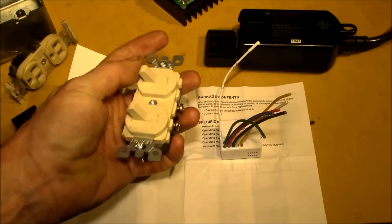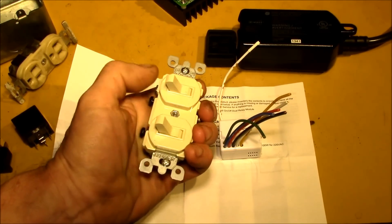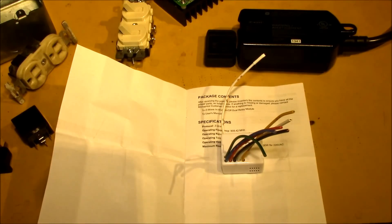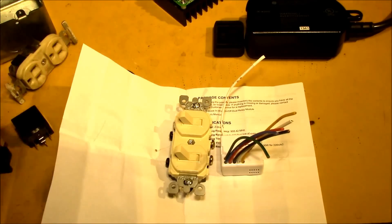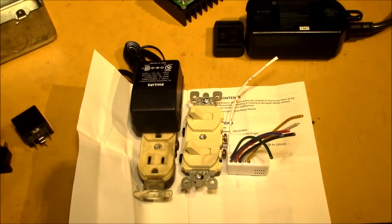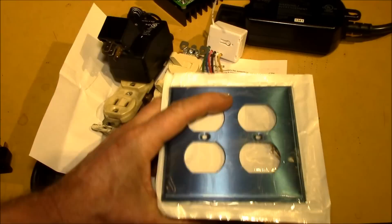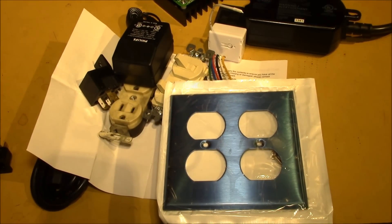The way these work is you can use the switch to turn them on and off normally, or you can send a z-wave command and turn them on and off through a z-wave controller. So that's my little plan: take one of these dual in-wall relay modules, wire it to two receptacles, control two 12 volt relays, put that in a box with a dual cover plate, and we should be good to go. I'll show you what it looks like when I get it finished and we'll test it out and see if it works.